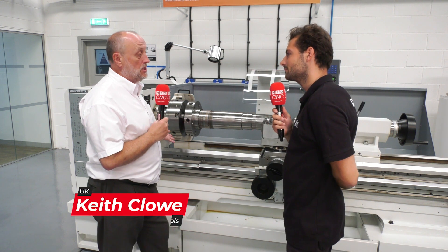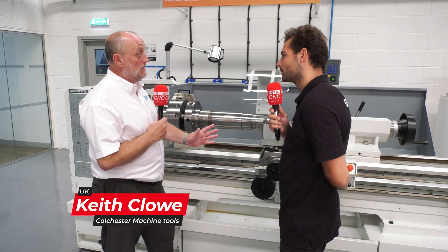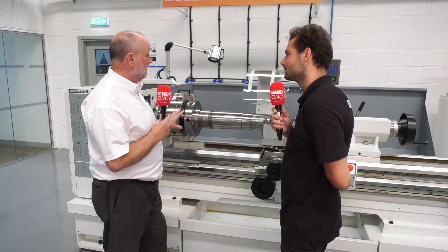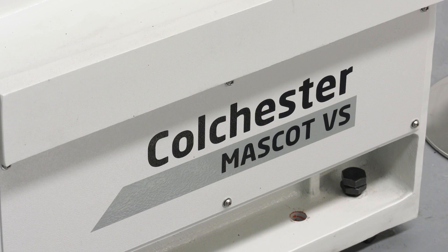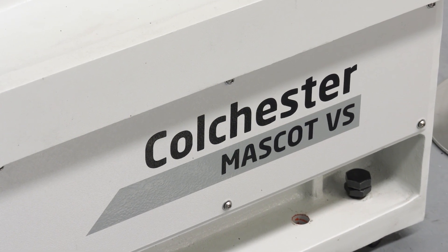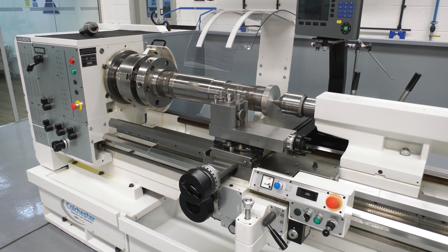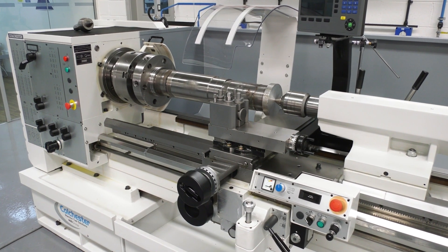Any large shafts. These machines come from 1 metre up to 2 metres long on the Mascot range — the Mastiff goes bigger. With a 460 swing on this machine you can swing some very large components, so it's ideal for mechanical and electrical repair shops, reworking, large diameter swings — anything that will fit on the lathe.